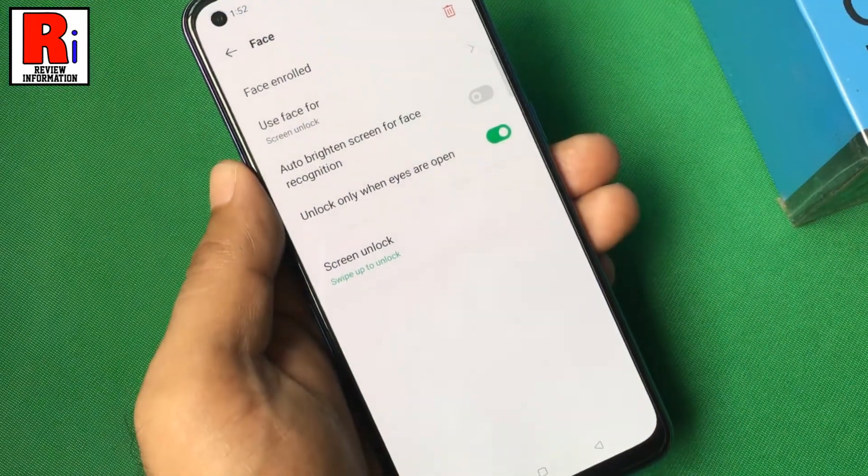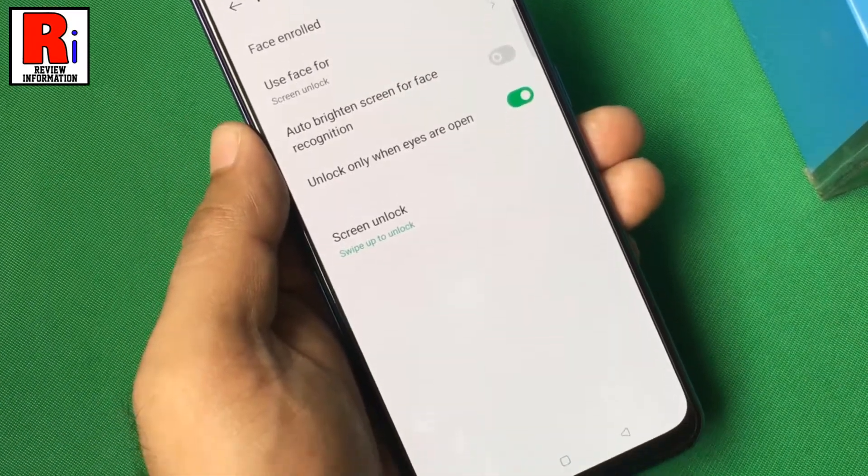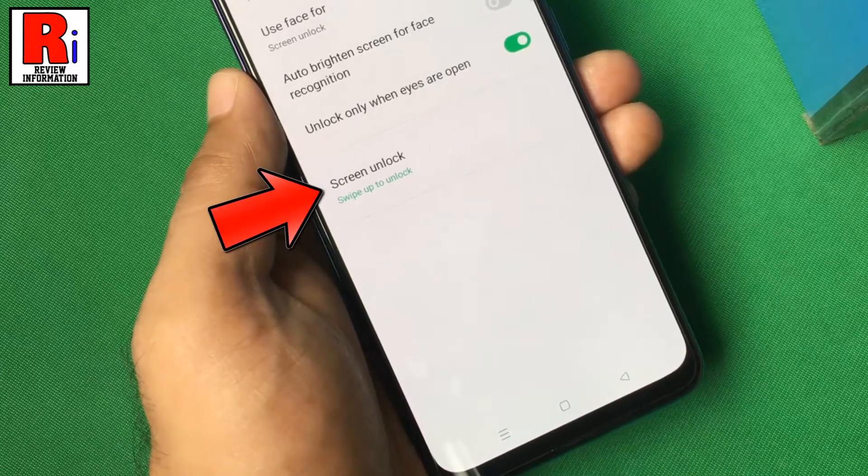From here you can change several settings, like where you want to use your face data, or you can set how your screen will be unlocked.